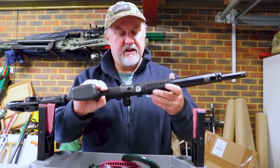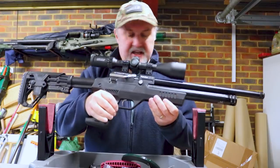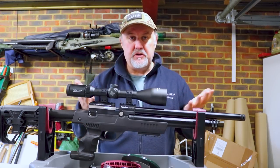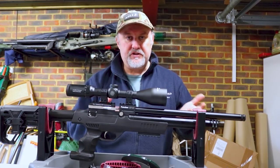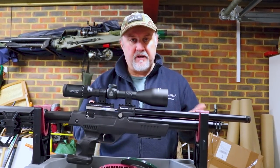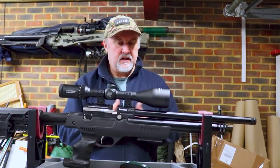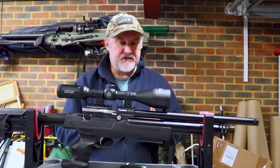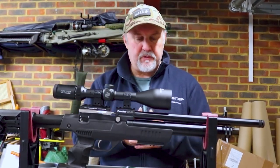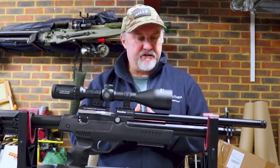On the underside, you've got a pressure gauge for the fill pressure and a short Picatinny rail. The air cylinder is 180cc, which is not going to give you a huge number of shots. If you're going to be shooting on the range and pouring lead down it, you'll be constantly refilling. I haven't got 12 foot pound shot statistics for this rifle, but I'm going to guess probably 60 to 70 shots. We'll find out when we get on the range. This rifle is also not regulated, so there will probably be a bit of a power curve to factor in.